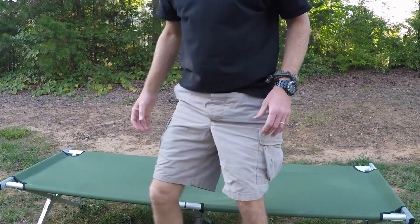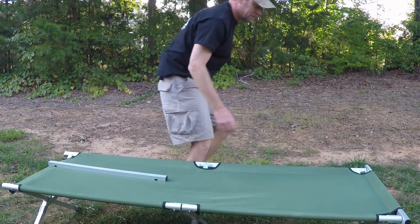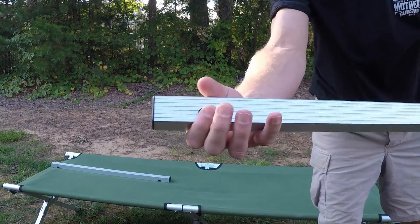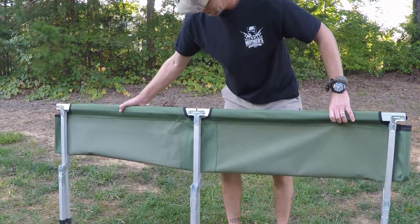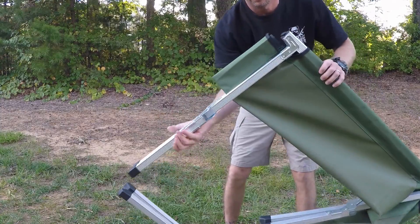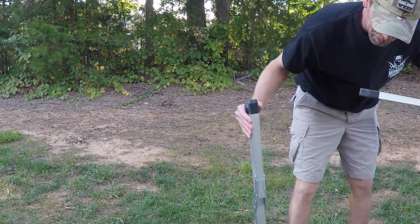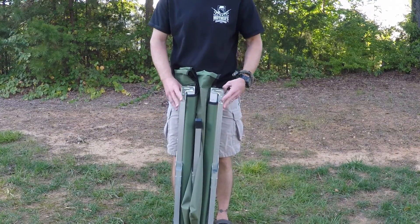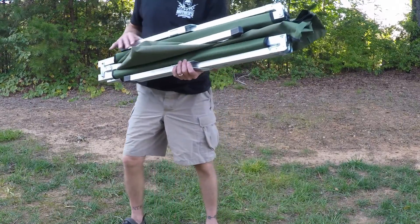It's really easy to assemble and disassemble. You just have two bars — one on each end — that slide right out. There are two little notches at the end of each side pole, and the poles have little grooves that fit right into those. You take those out, fold it in half, and the end poles flip over to the opposite direction and fold out. Really simple.